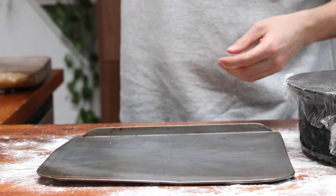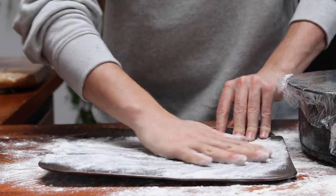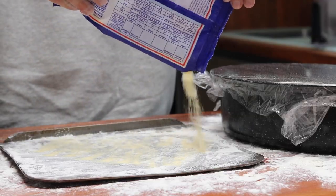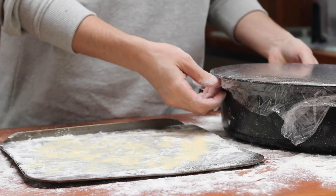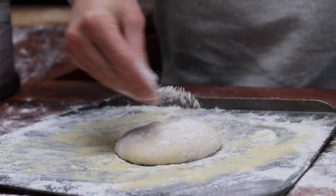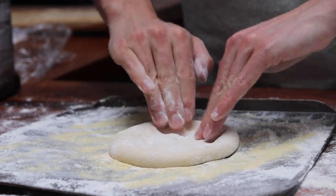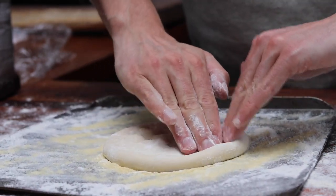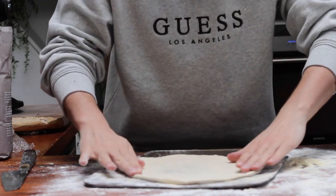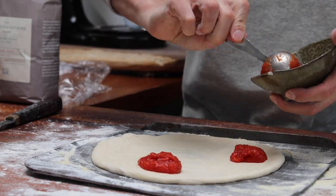Once the dough is ready, dust a baking sheet with flour and semolina and pop your dough ball onto the sheet. Flour your dough and then use your middle and index finger to press the dough outwards in a circular motion to create a nice thin crust. You can continue doing this or stretch the dough by picking it up and stretching it by hand. Once you have a beautiful thin pizza base, start to add your red sauce.